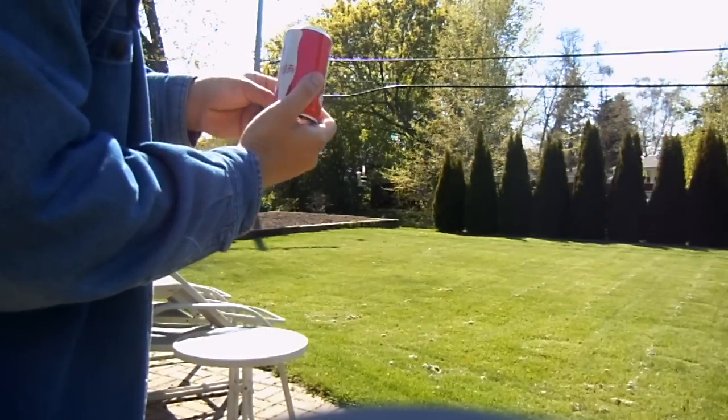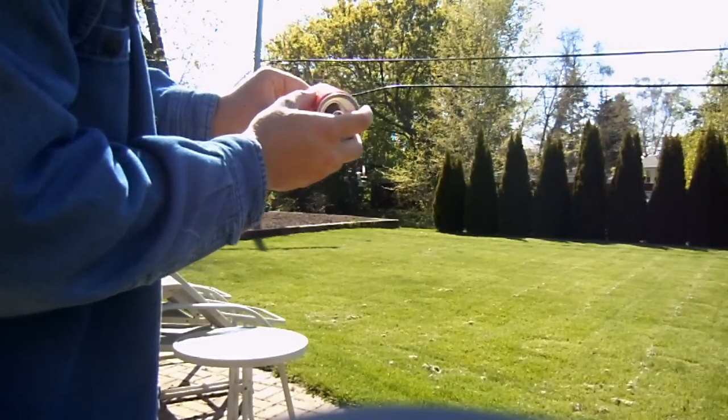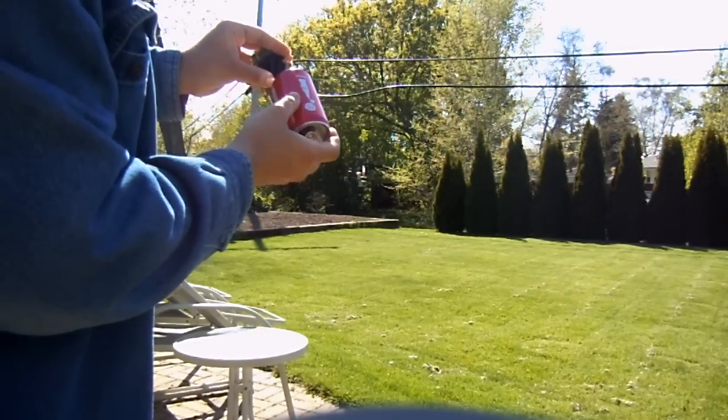If I can get just one little bit of heat here on the char cloth, that's usually all I need.